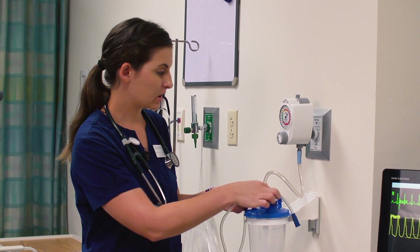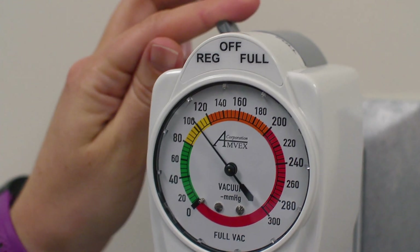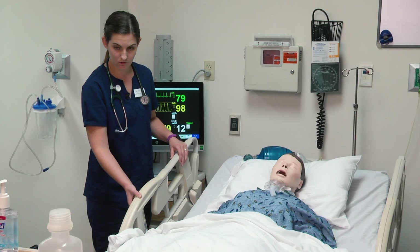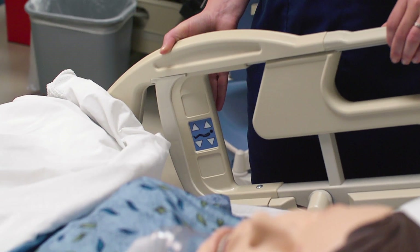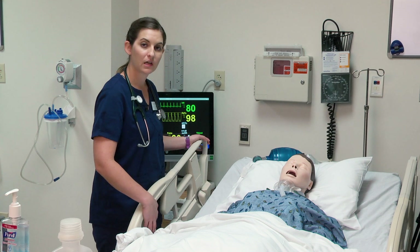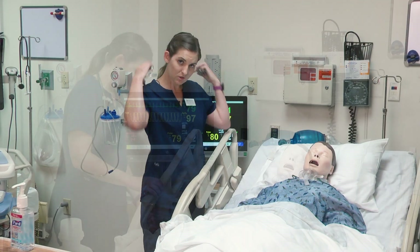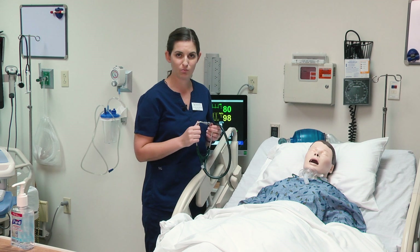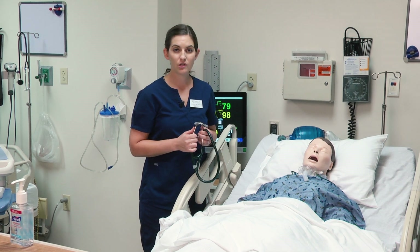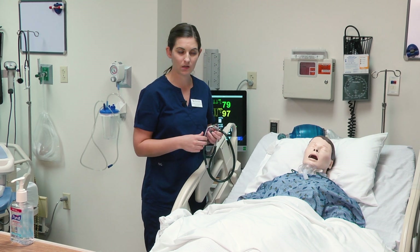For suctioning a tracheostomy, it's recommended that you are between 80 and 100 millimeters of mercury, which I am. Next, I need to raise the patient up to a height that is comfortable for me. When I do tracheostomy suctioning, I also need to raise the head of the bed and make sure that the patient is at a 45-degree angle. Before I suction the patient, I need to listen to the breath sounds. If you need a review listening to breath sounds, please watch the physical assessment video. Usually breath sounds are listened to under the gown; for the purpose of the video, I'm going to be listening over the gown.